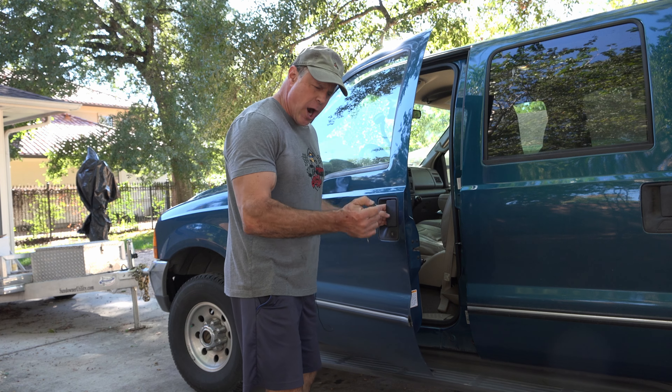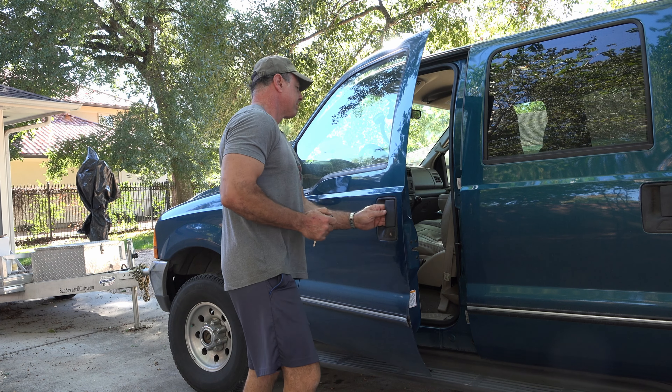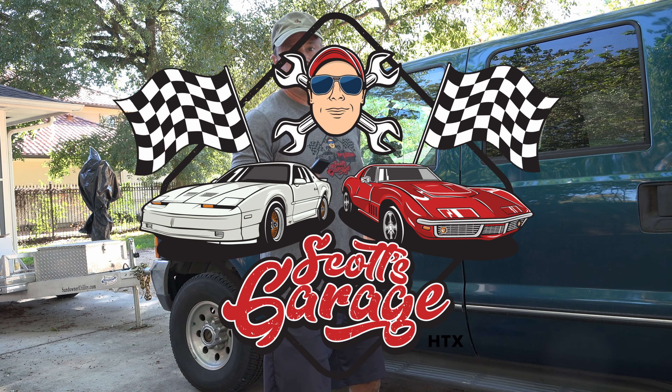Work! Work, dammit, work! Welcome to your channel, Scotch Garage HTX. Don't forget the HTX.